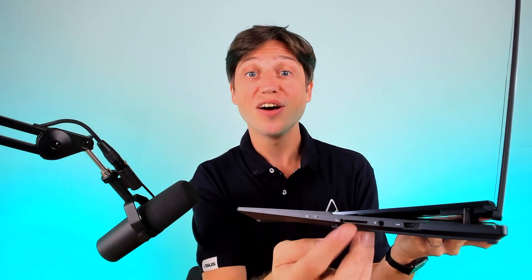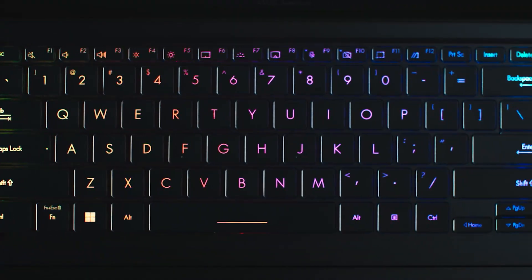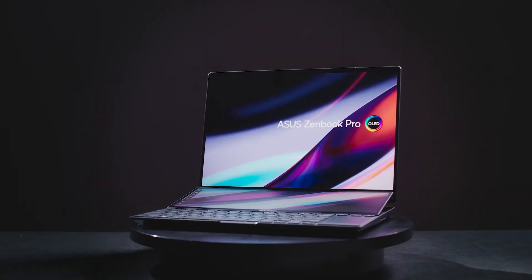It also has a full size SD card reader and a dial next to the touchpad — very handy, very cool. There you have it: a really high performance, super slim, stylish Zenbook Pro laptop, both 16 inch and 14 inch with a dual display, and for the 16 inch with the keyboard folding up.